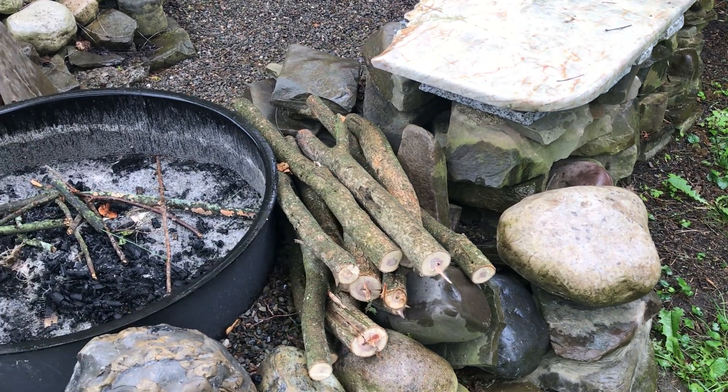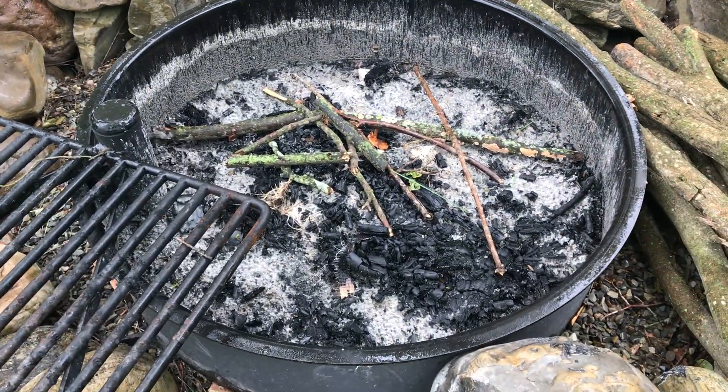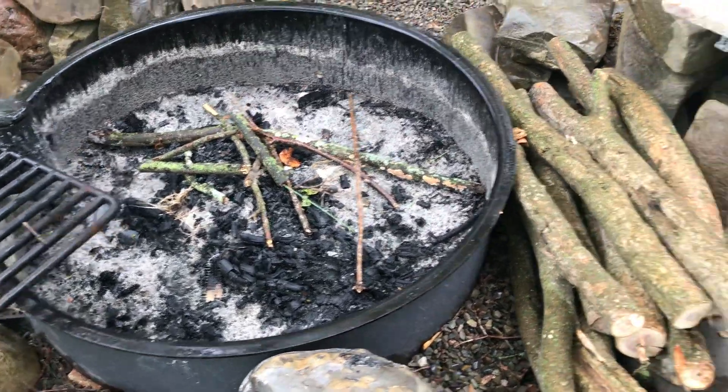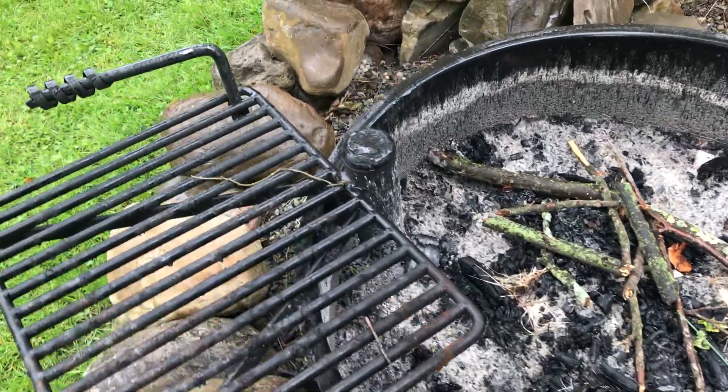I don't think I did a video on this, so this is our awesome cookout area. I really like this — definitely a five-star in my eyes. I really like how this turns out.